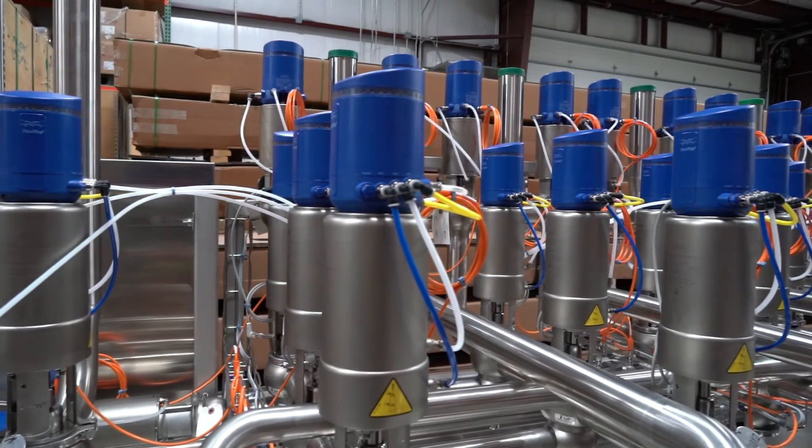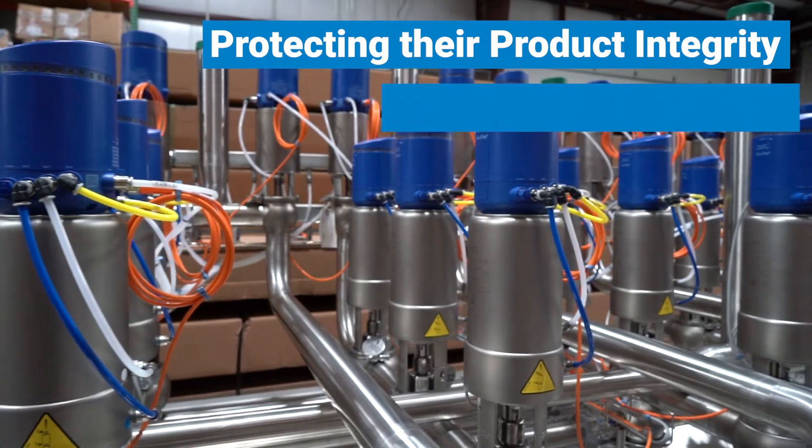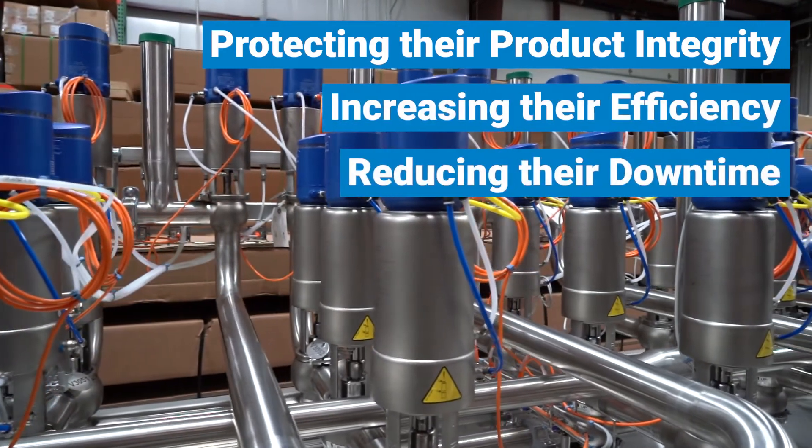All this equipment comes together to help the sauce processor make more money by protecting their product integrity, increasing their efficiency, and reducing their downtime.